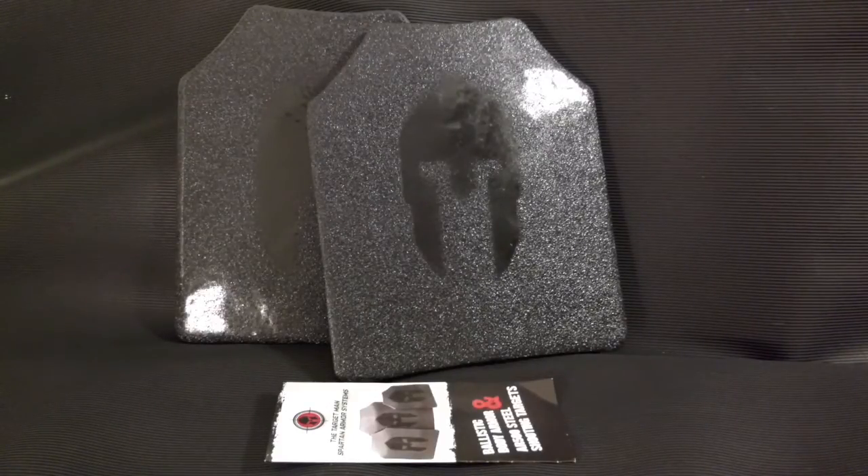What we're talking about here is AR500 steel plates. These are Spartan Armor plates made by targetman.com — I'll put a link in the description below. After doing a lot of research, I decided these are the best steel plates you can get. Now, unlike some of the other guys on YouTube, I'm not going to be shooting these plates because I can't afford to just go out and buy armor and then destroy it. But if anybody from Spartan Armor watches this video and wants to send me some to test, I'm definitely down to do that.